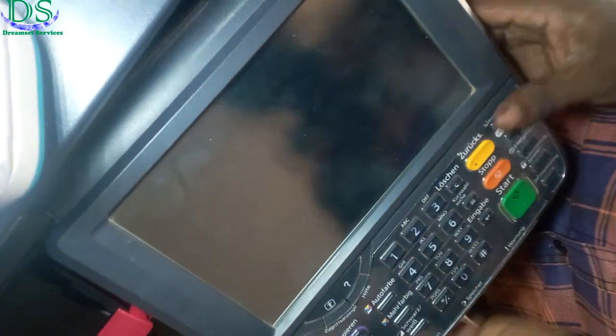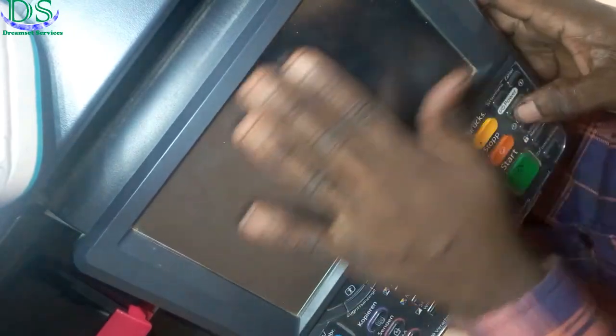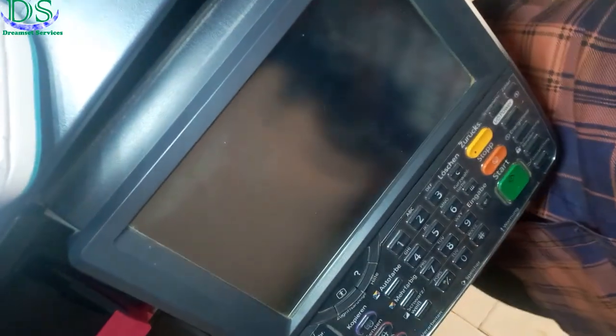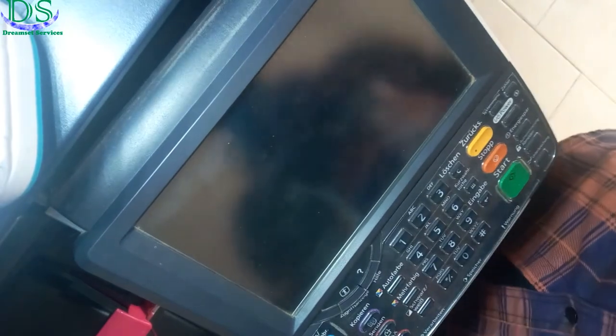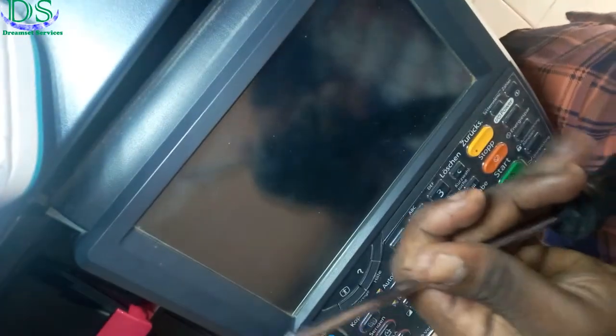Hello, Dreamset Services here. Today we have the screen of a printer that we are going to be working on. This screen is blank. The printer comes on normally but nothing displays on the screen. The touch doesn't work and there is no form of light that appears on any part of the screen. Today I'll show you how to fix this particular issue.